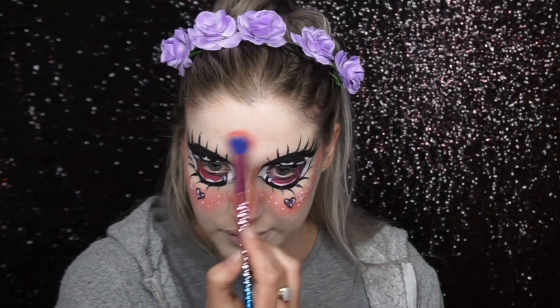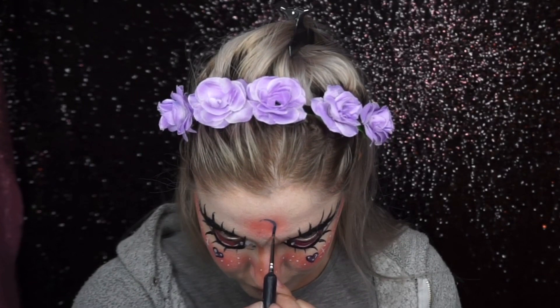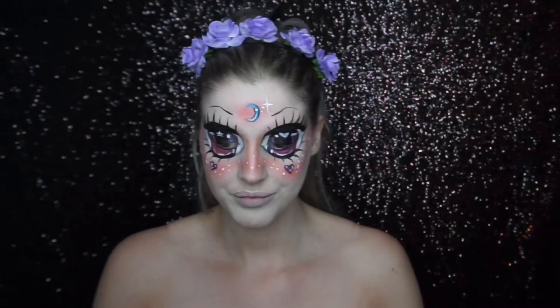To make it look more anime and cartoony, I painted two purple love hearts under my eyes and a purple moon shape on the centre of my forehead, and I also added white freckles along the rosy cheeks.